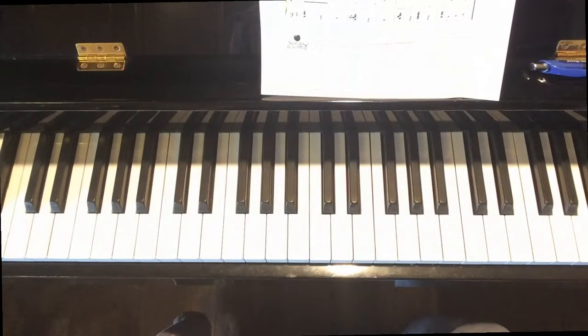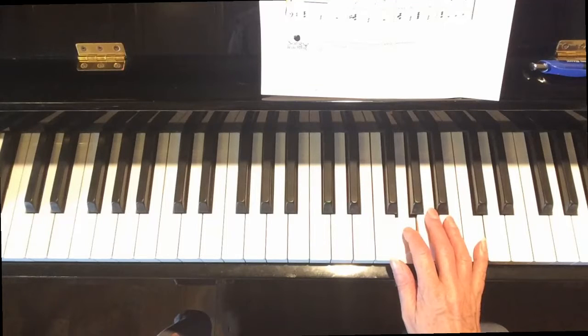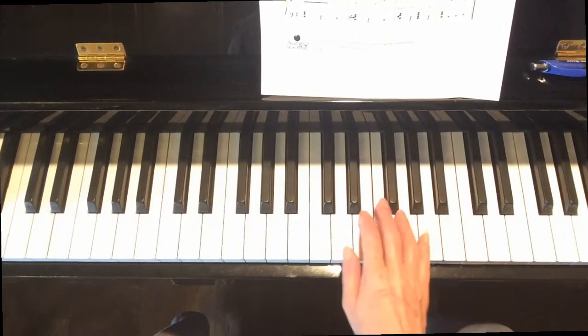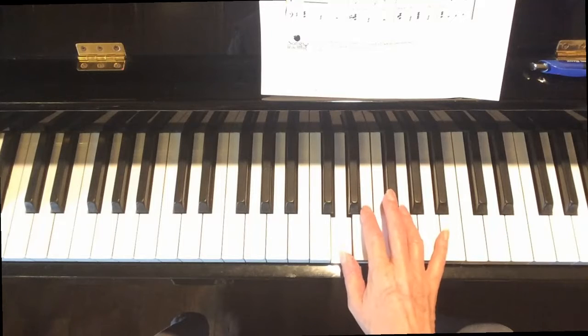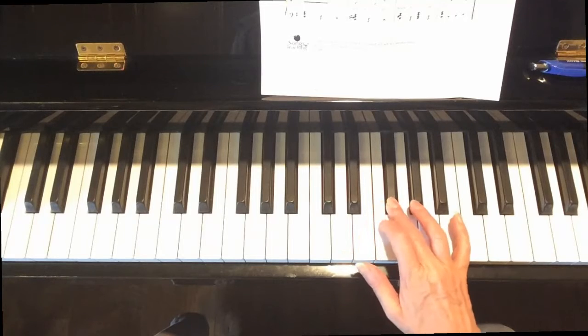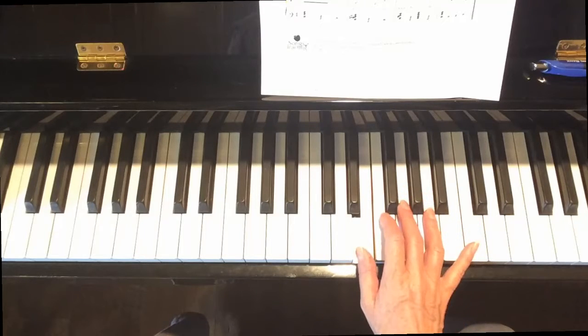Now let's walk through the right hand. At the beginning we're going to leave out the little intro and just start with 'down by the bay,' so finger one on D, sitting in D position. On the second line we have an F sharp, and then another F sharp. Third line — a little bit of a trick here. We have an F natural; play that with finger two. Then play the E in the next measure with finger one, and then we're back into D position.